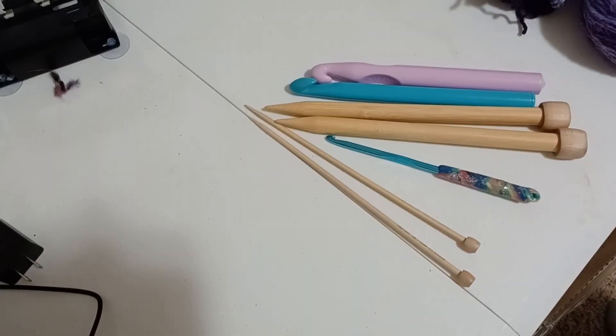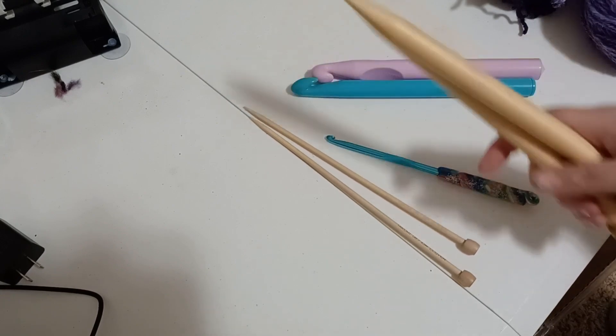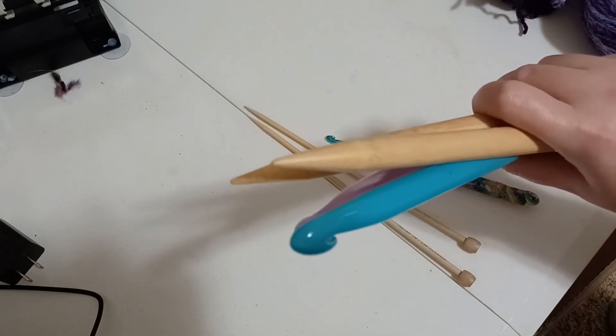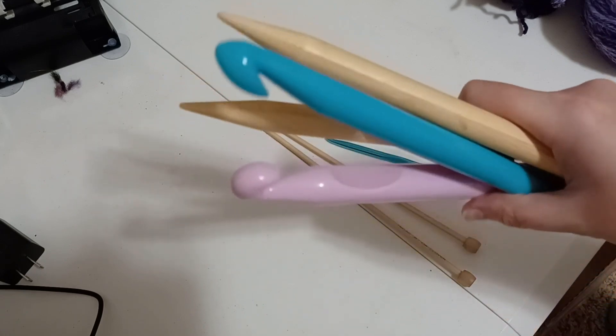Another reason is definitely if you like the look of something that has multiple strands of yarn used with it. If you use multiple strands of yarn, it's going to go a lot quicker because ideally you will be using bigger hooks and needles.